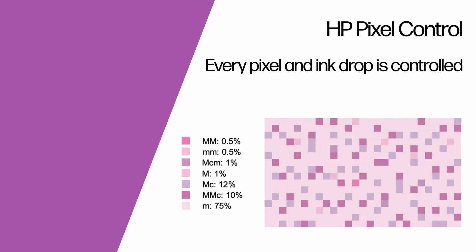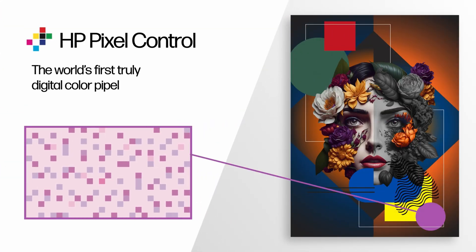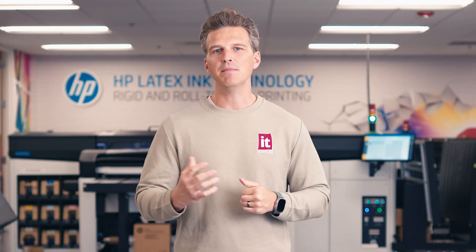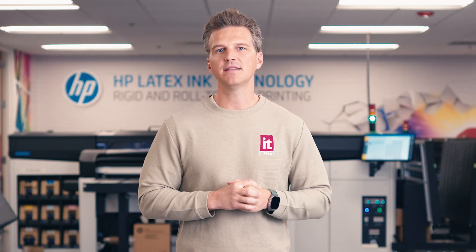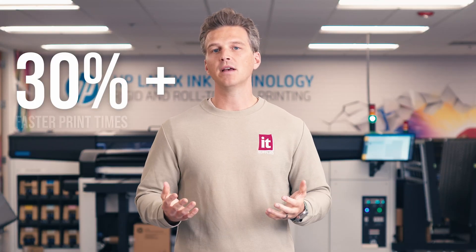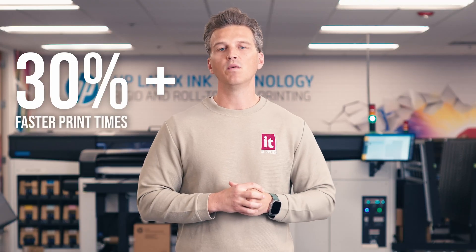If you want to dig deeper into Pixel Control, comment below and maybe an MIT grad will see and give you an answer with more robustness. So what does that even mean and why does it matter? Well, HP has tested the new Latex 730 and 830 printers for 18-plus months at customer sites around the world. What they found is that they are able to print the same print quality and density at 8 pass on these new printers compared to 12 pass on the previous 700 and 800 series printers. That means customers are seeing 30% plus faster print times with the new generation.